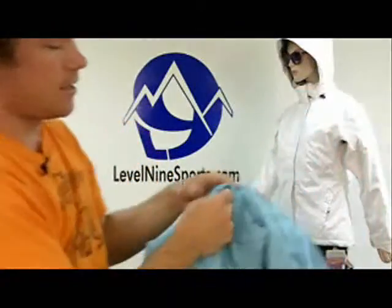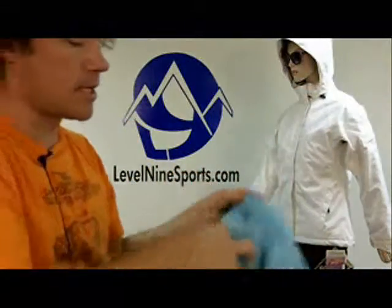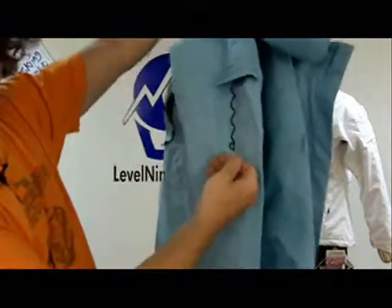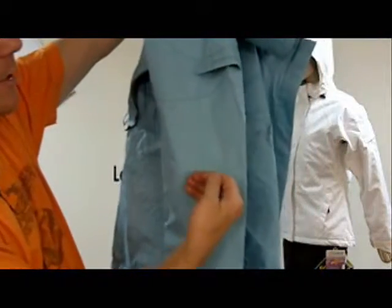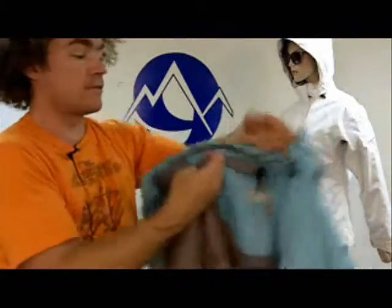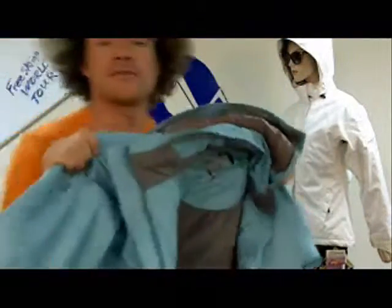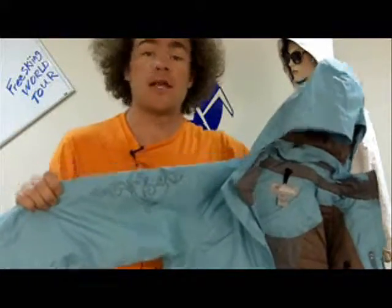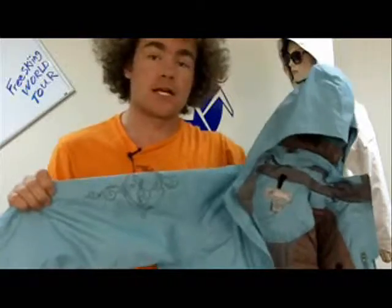These also come with a pass holder pocket with a little clasp that you can hook your pass onto, and it'll store securely right in there. This is one of CloudVale's warmest, nicest jackets for taking out on the slopes. You can find lots of great ski apparel from CloudVale at level9sports.com.